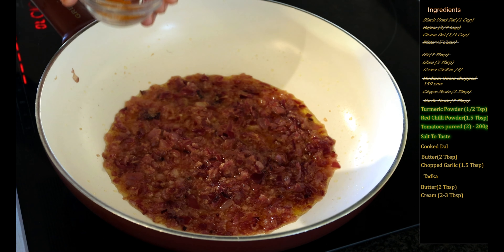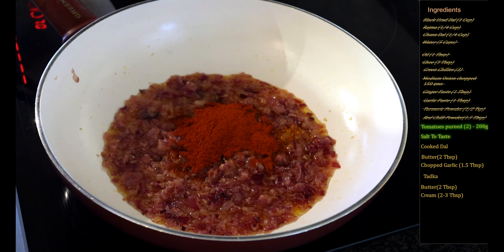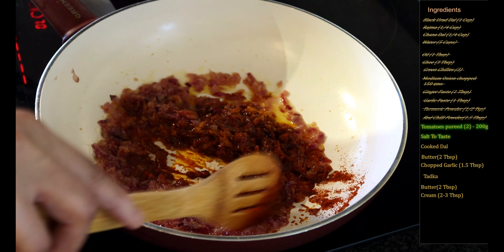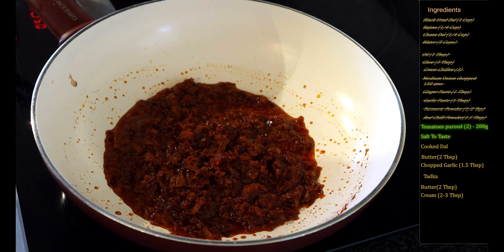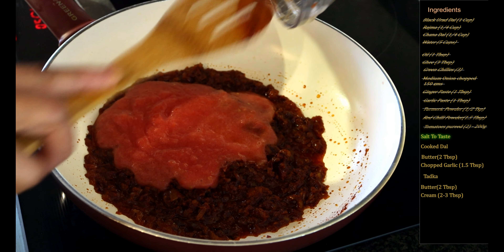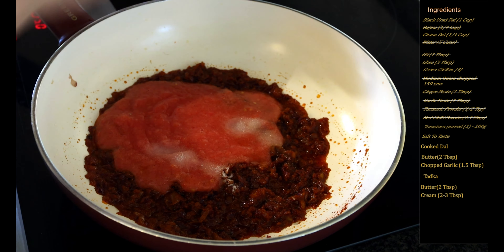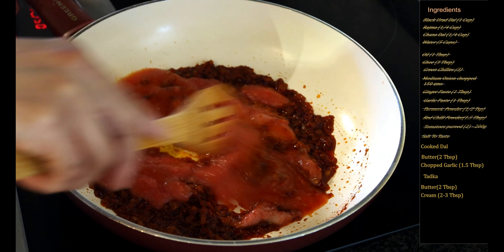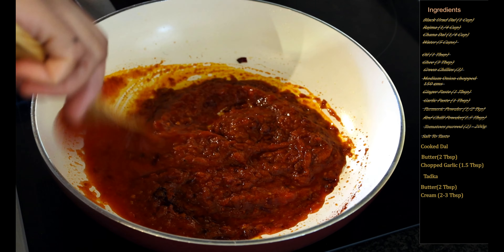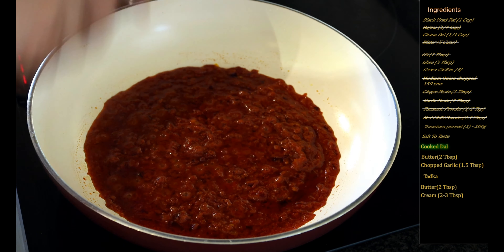It's been four minutes. Now I will add the dry powdered spices — the turmeric powder — and then we will also add the Kashmiri red chili or the paprika, and we will mix this and cook for another two to three minutes at a low flame. Now I will add the tomato puree and also add some salt to taste, and we will cook this till we can see oil separating. This takes about five to six minutes for the masala to get completely cooked and for the gravy to thicken up.